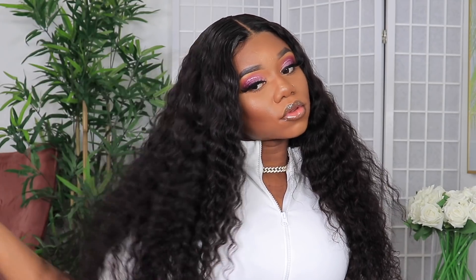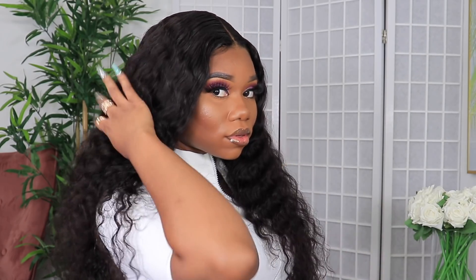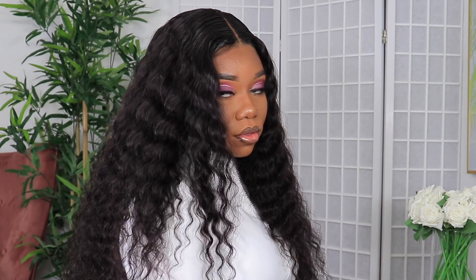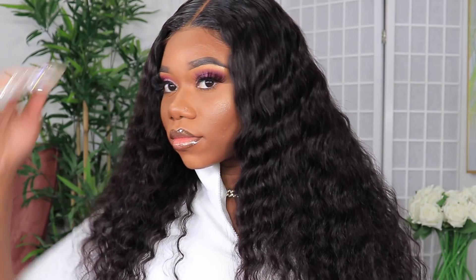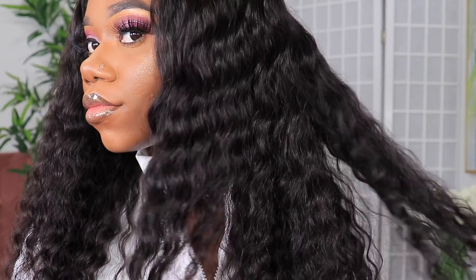Now guys, this is the finished product. Look how beautiful the hair is once it is fully dried. Even with the oil in there, it doesn't weigh down. Look how soft the hair looks — it is absolutely beautiful. I love the texture of it. I love how long it is for 26 inches; it's looking like the perfect length. It is 26 inches, 150% density.